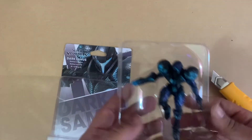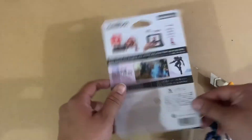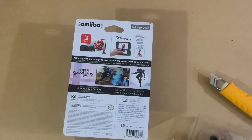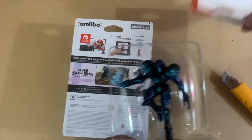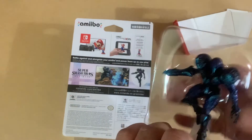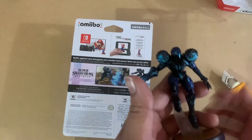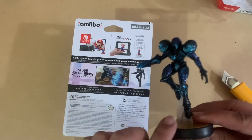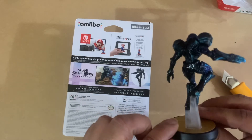Okay, now you're free to go! This is Dark Samus — this is the back. Let's get you out of here. I like the detail on this, how it glistens.